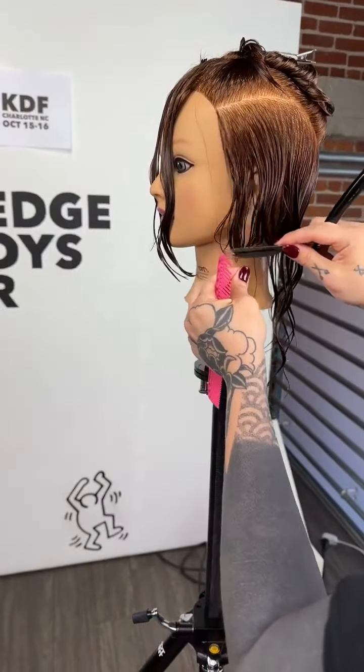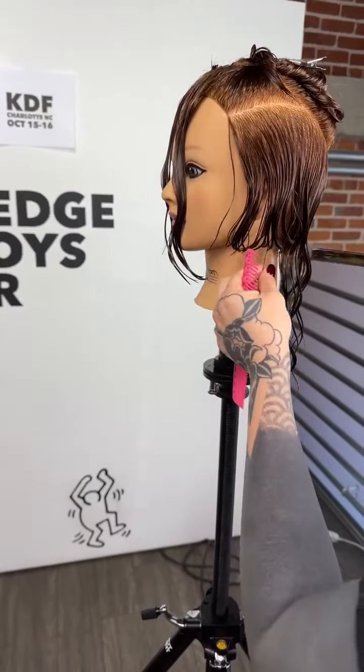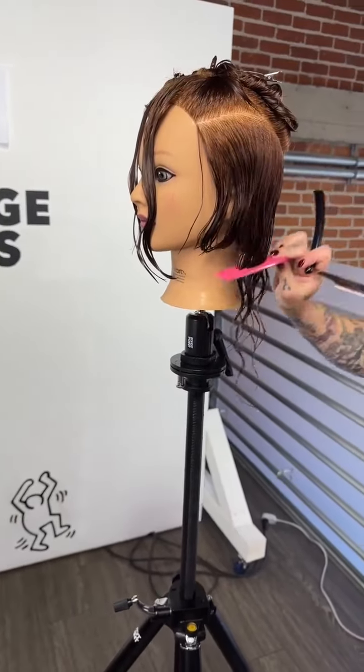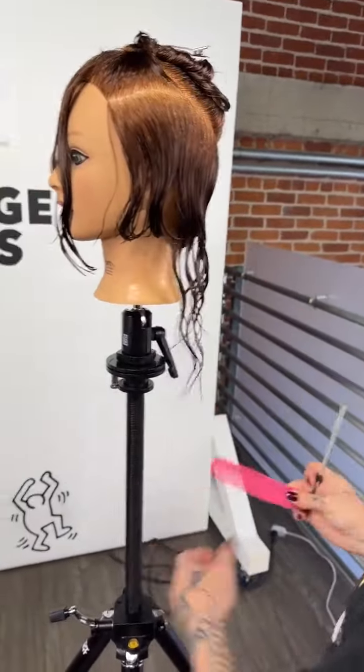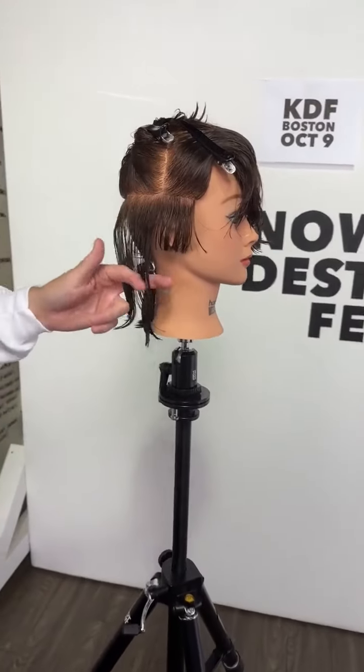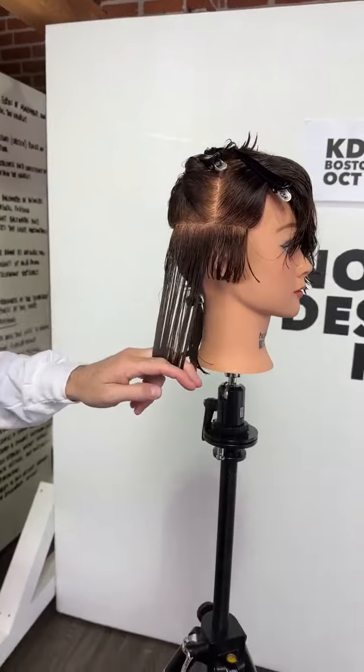That's a bob! Really cute. So just following that around into the back with the same technique. That's probably the hardest part of the haircut done.